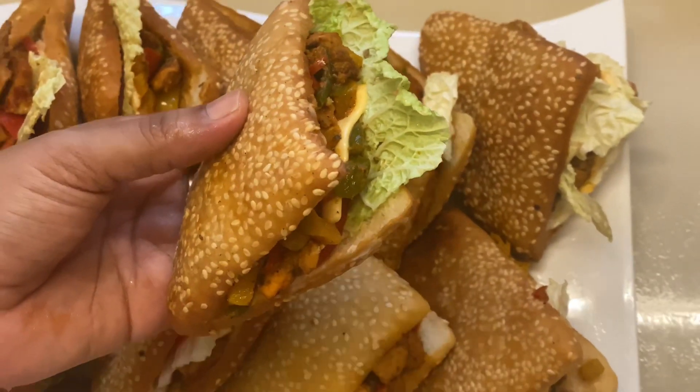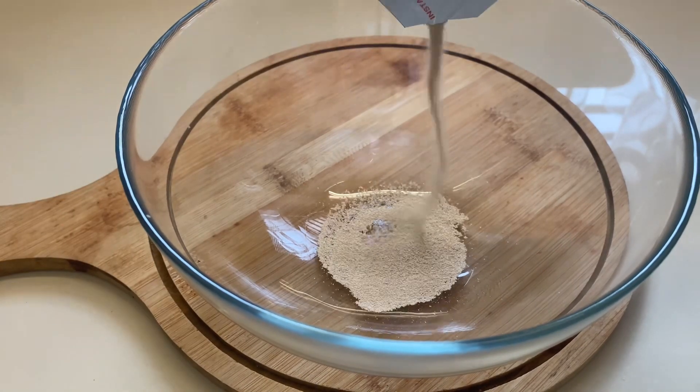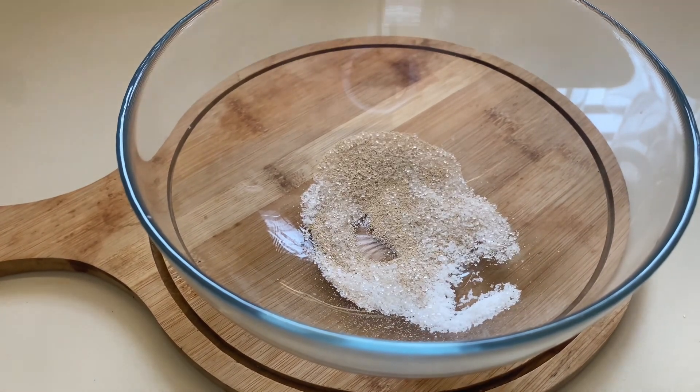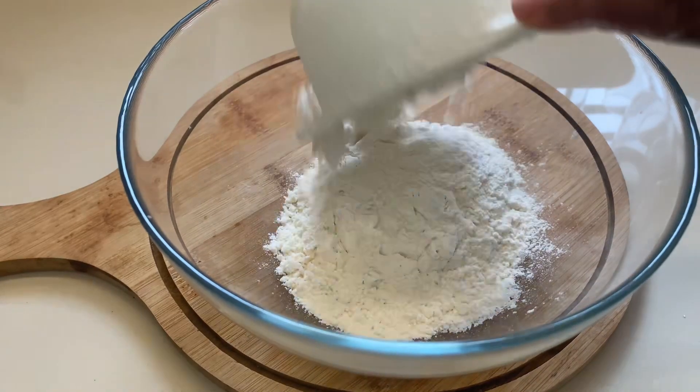I am going to add 10g yeast, 1 teaspoon of salt. Mix it in 2 cups.